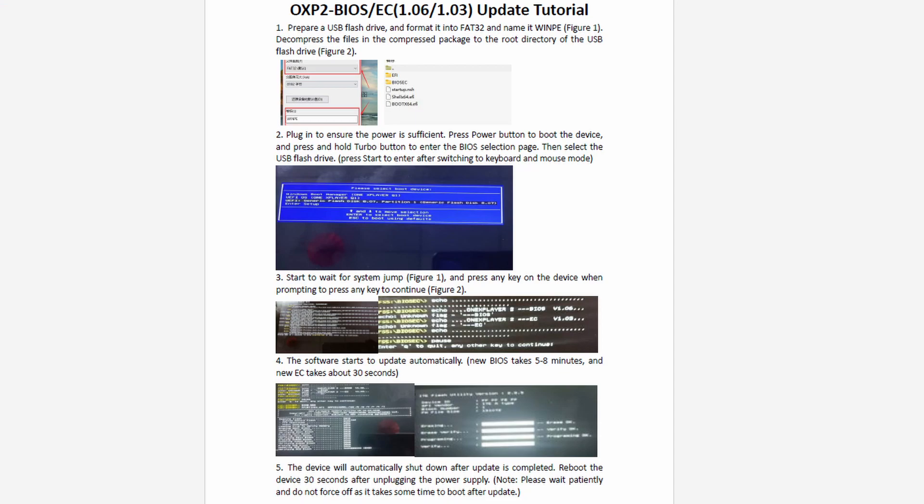Now that we've unzipped it we can take a look at the instructions from OneNetbook. There's a five-step guide. I recommend pausing the video or saving this to another device so you can reference it as we go through this. It'll be helpful to also be able to read what I'm showing you.